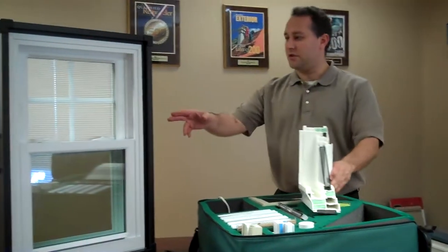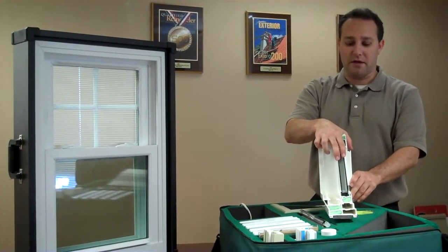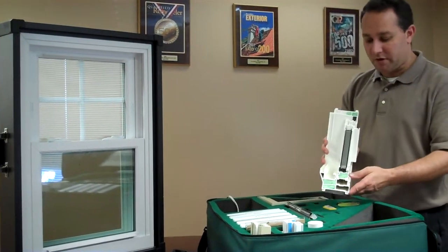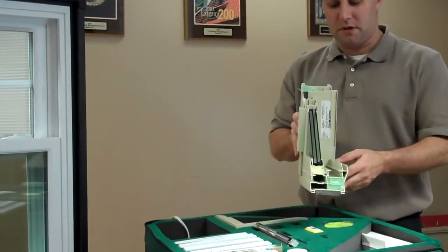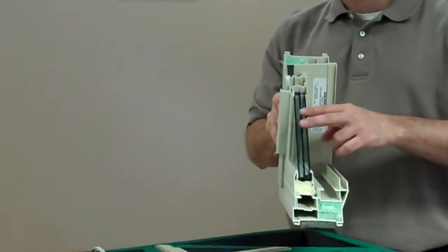As for the glass featured on the Heritage window, you have the option of a double pane insulated low-E argon filled dual pane glass system. The Heritage window can also be upgraded into a triple pane glass system that allows for even better insulated values to the windows overall.